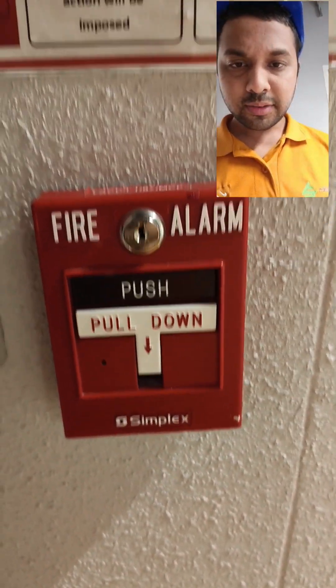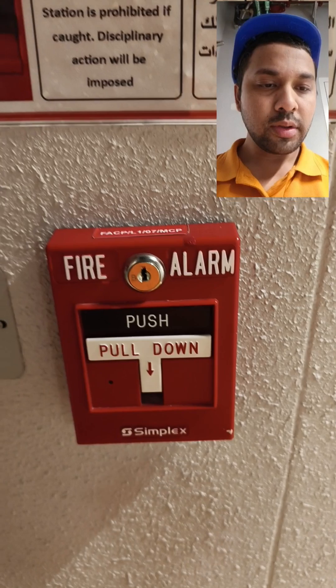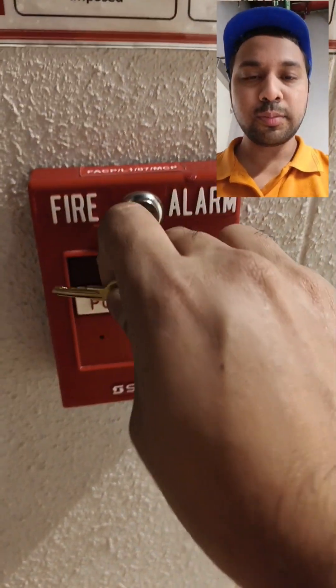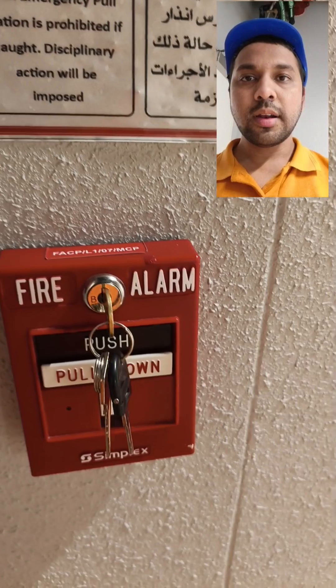This is a Simplex MCP, the manual call point. I'm going to test the fire alarm now. I'll use the key — I'll just pull it down. These are very basic things.